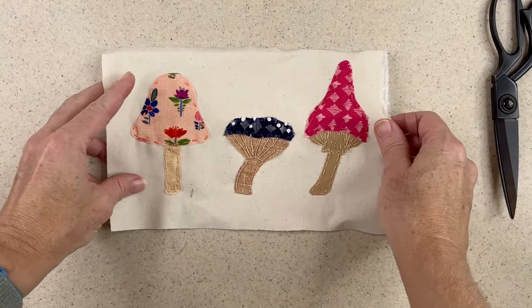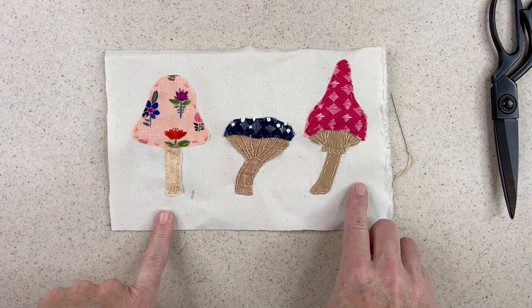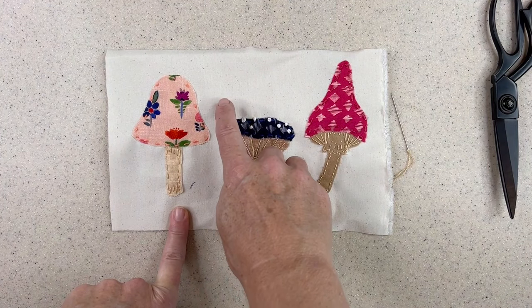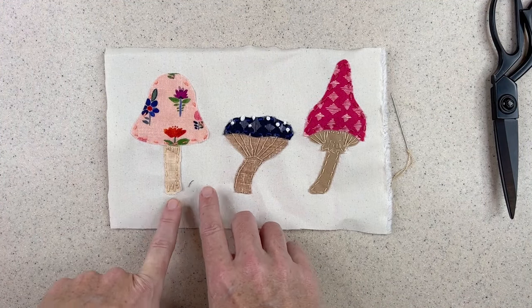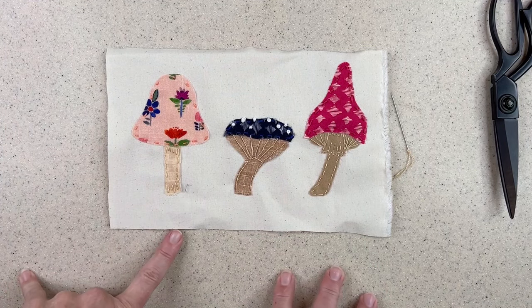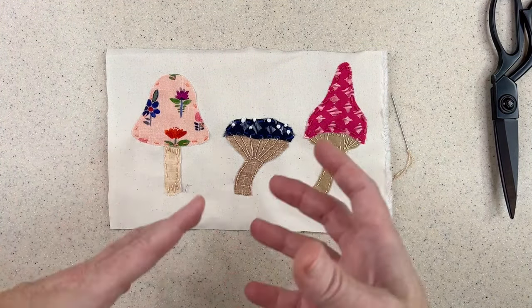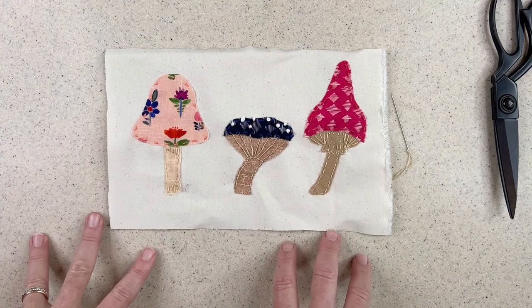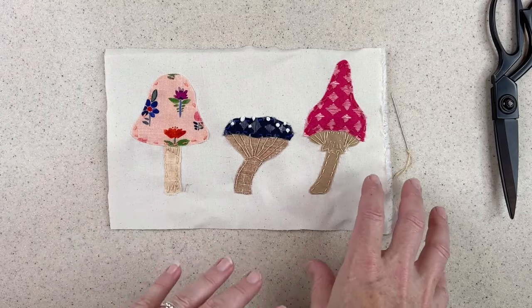So those are my three mushrooms. I'll knot that thread on the back and I'll be done. If you want to make it a little more whimsical, you can add a little bug or butterfly or bee, or stitch some grass at the base. Those are just three basic ideas — you can mix and match and change things accordingly.